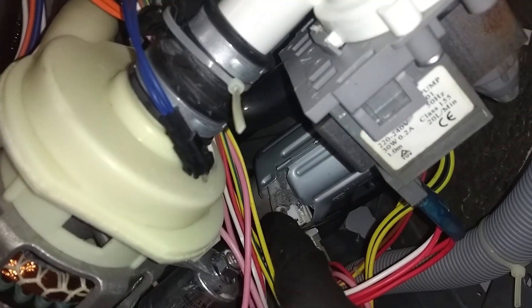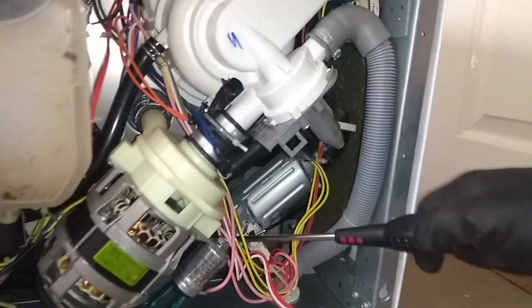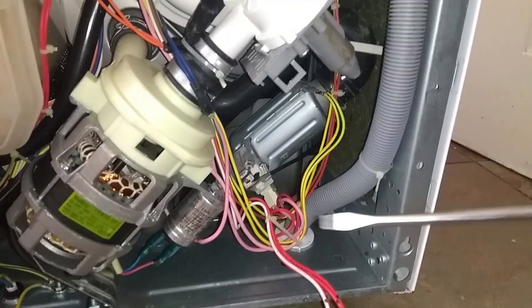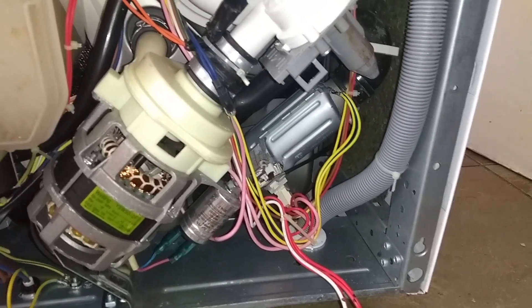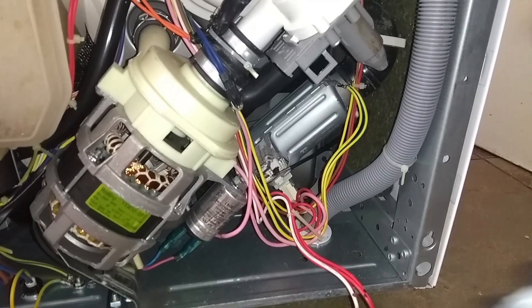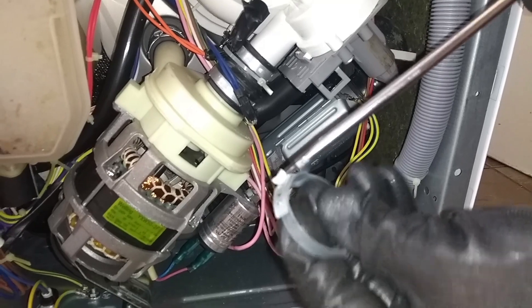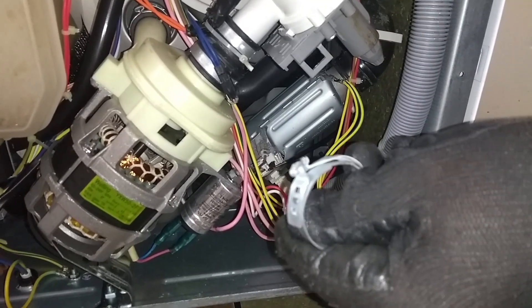There's the flow-through heater at the back — that's what we need to get to. You'll see clips at the bottom on the hoses; they're not Jubilee clips originally. I've already removed them prior to this. They are spring-type clips — just ease them off, and I recommend buying some Jubilee clips as replacements since they're easier to reinstall.